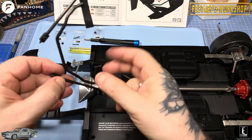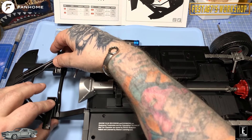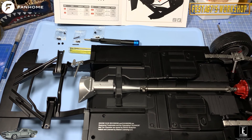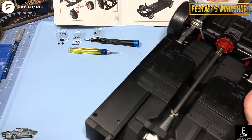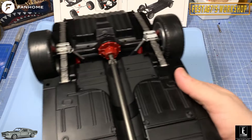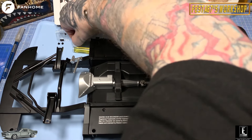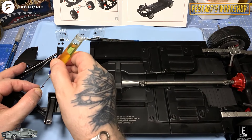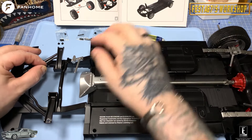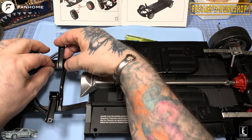So we're putting this sway bar in and sending it down in there like that. That's what it's telling us, and it goes just inside them brackets, and then we're putting both pins in. I'm going to put a little bit of oil on it just to help it in place, and it goes through this tiny little hole in the bracket and then should go through that sway arm.